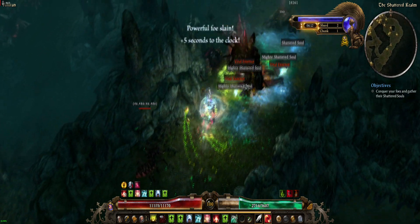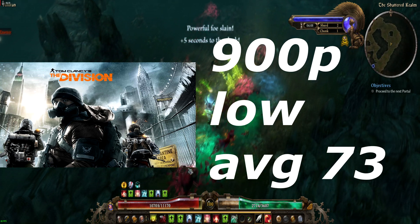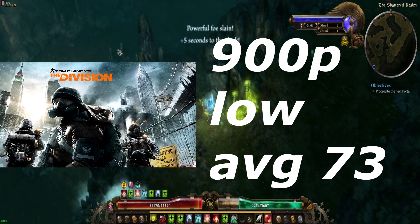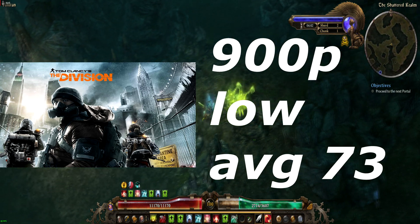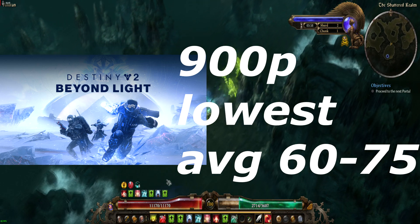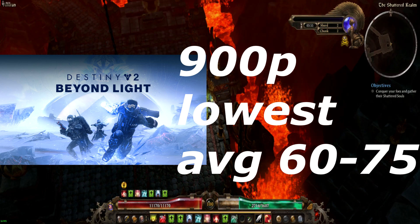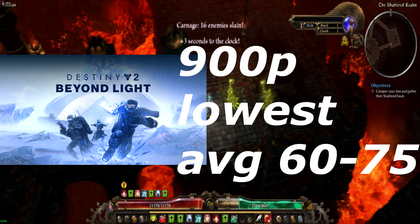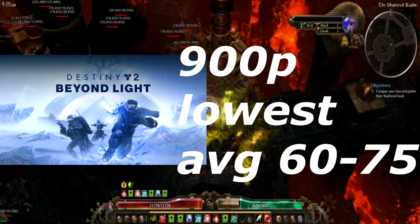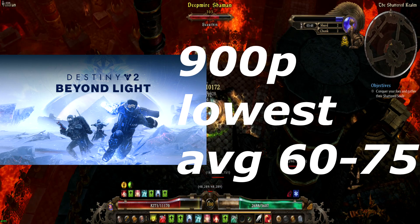The Division 1 at 900p low settings averaged 73 FPS — very playable, very fun experience. Destiny 2 at 900p lowest settings was averaging between 60 and about 75 FPS. Getting an exact average on that game is kind of hard because of the way the system works and MSI Afterburner never wants to cooperate with it, but that's more of a ballpark estimate — still pretty darn good.